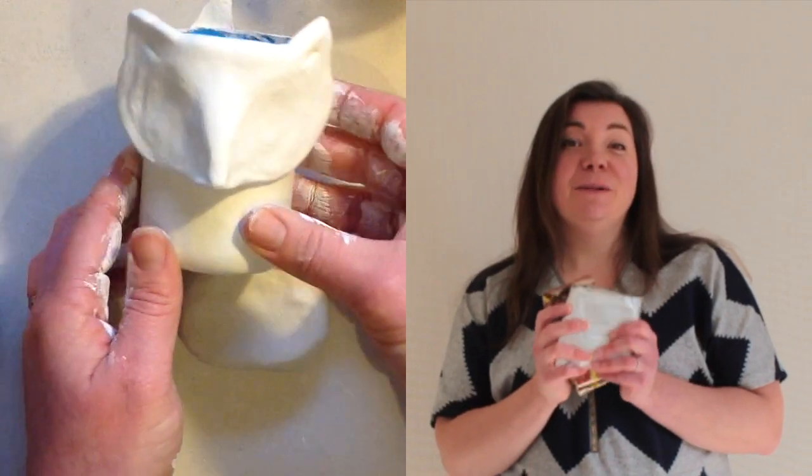Hi and welcome. Air dry clay is such a wonderful medium to use. I absolutely love it for all kinds of projects, but today I'm going to make a really cute little planter and I hope you enjoy it and love it as much as I do.